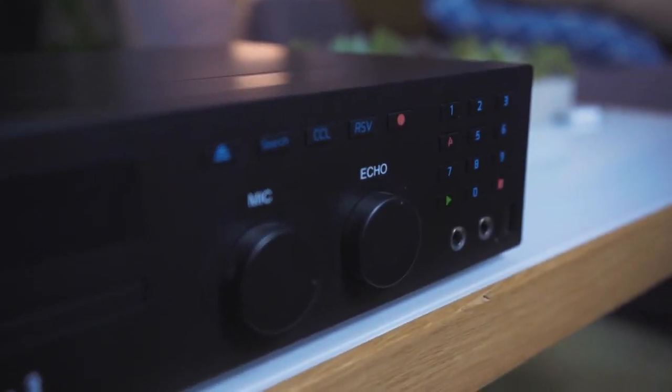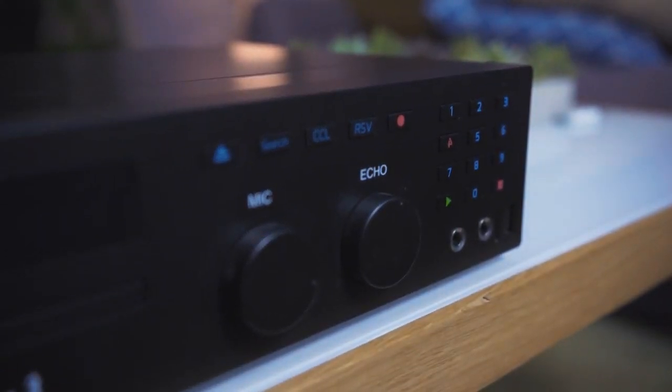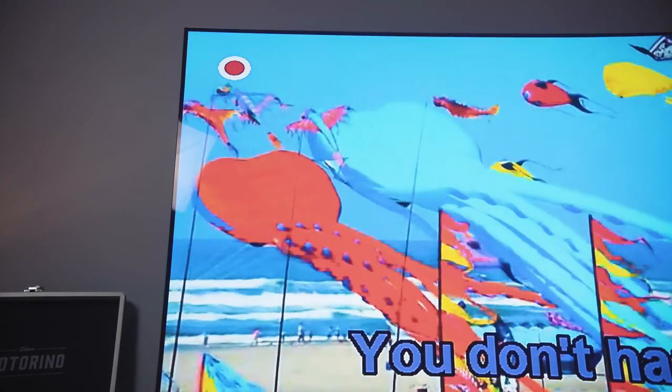As seen on the front of the Reina 3 and on the remote, there's the red circle recording symbol that you press if you want to record yourself singing.